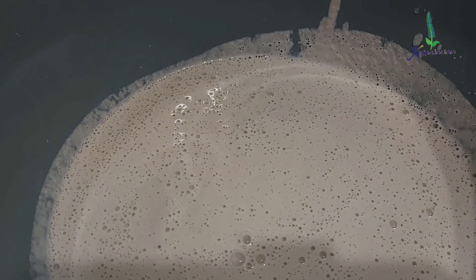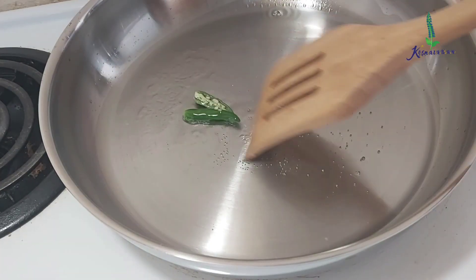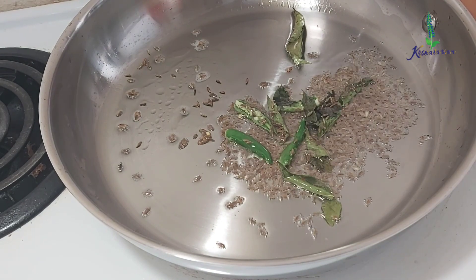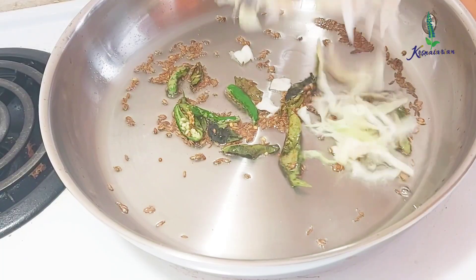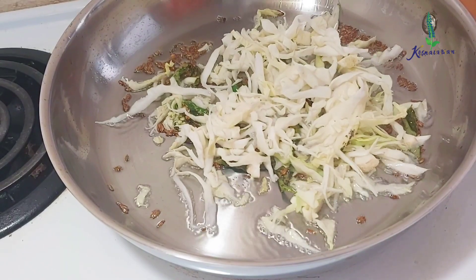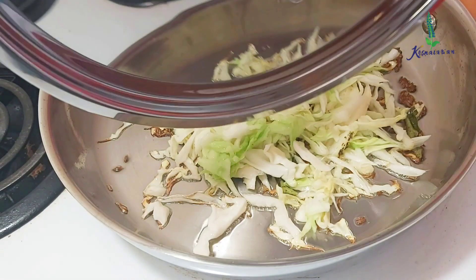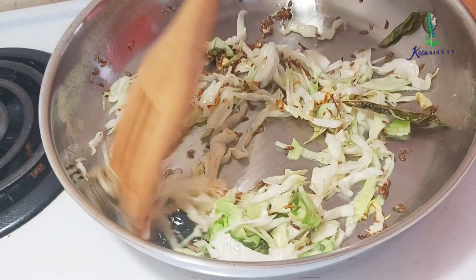Now by that time we will start preparing the filling. I took one tablespoon of sunflower oil, two green chillies, few curry leaves, and two teaspoons of cumin seeds, then sauteed it well on medium heat. I then reduced the heat to low and added a cup of cabbage, covered and cooked for around two minutes. I stirred it and covered and cooked for another three to four minutes.